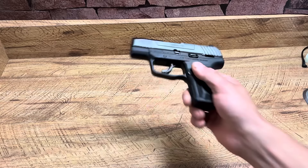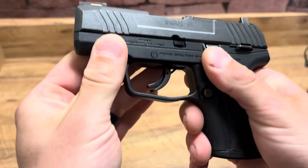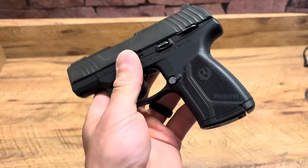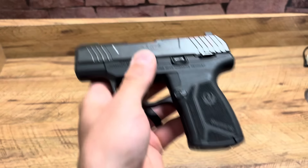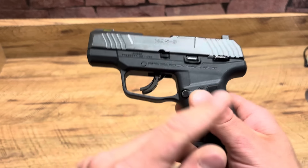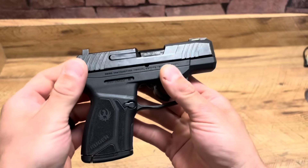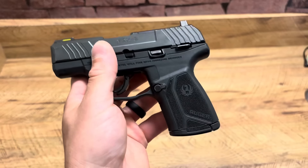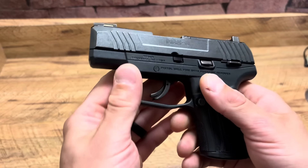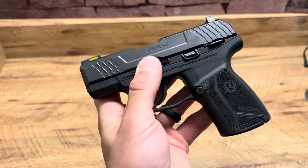Last but not least, the Ruger Max 9. Awesome sight picture — you get a fiber optic tritium front. I'm just not a fan of the finish; a lot of people have issues with rust. Even one of the guns at the counter at my local range had rust on it, which is crazy. Good texturing, trigger could use a little work but there are trigger shoe upgrades available. It does come with a manual safety for those who want one. 100% reliable, very shootable, not a lot of recoil. A lot of people don't like the rattle — I don't think it's that big a deal. Good gun overall. Hope you guys enjoyed the video, let me know your thoughts in the comments!